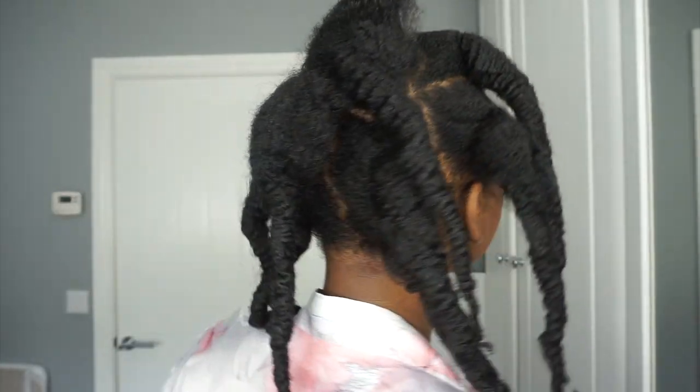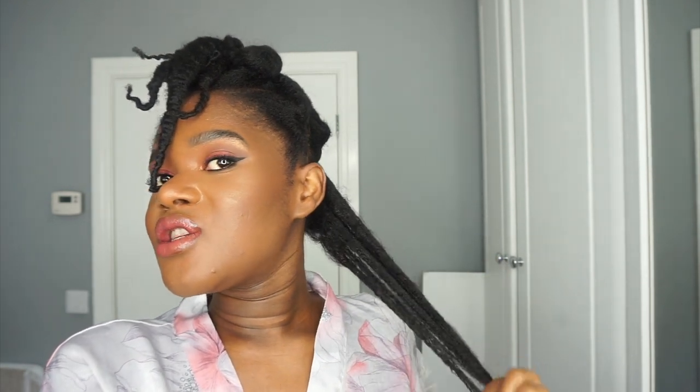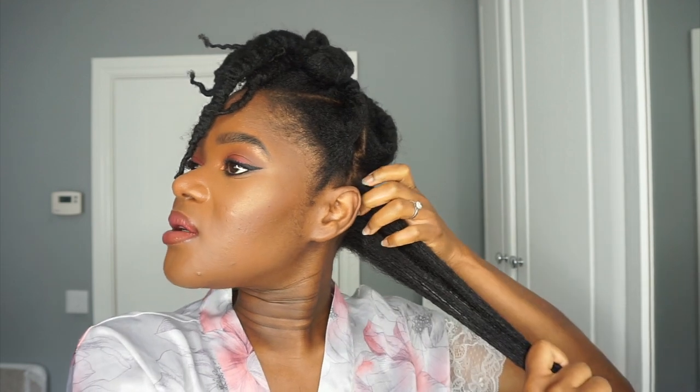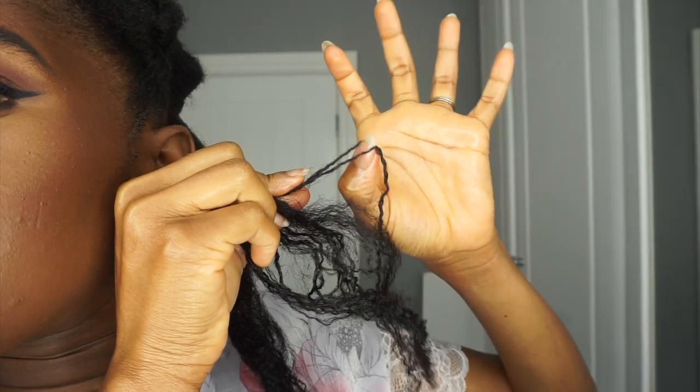Now I'm going ahead and twisting with some leave-in conditioner and my shea butter. For each section I'm separating into two to detangle, because I did not detangle when threading — I just finger detangled. I'm going to try and comb it out because I still had coils from my finger coils, which were quite difficult to take out. You can now see them as clumps.